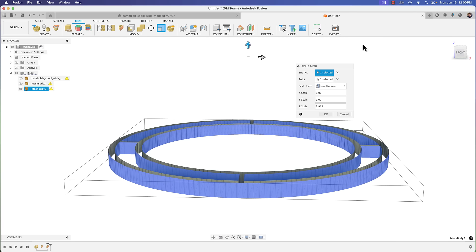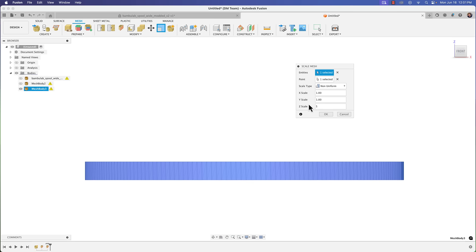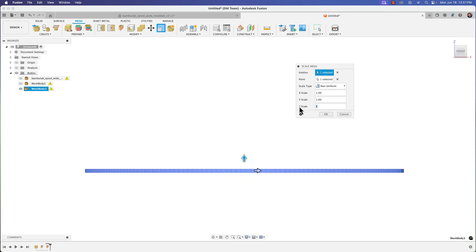One thing to keep in mind: it scales up and down symmetrically. So you need to know how much wider you want to make this piece. Let's say you want to increase it by four millimeters — going from one millimeter to five. We had one millimeter, we're making it five, so we're increasing it by four millimeters.